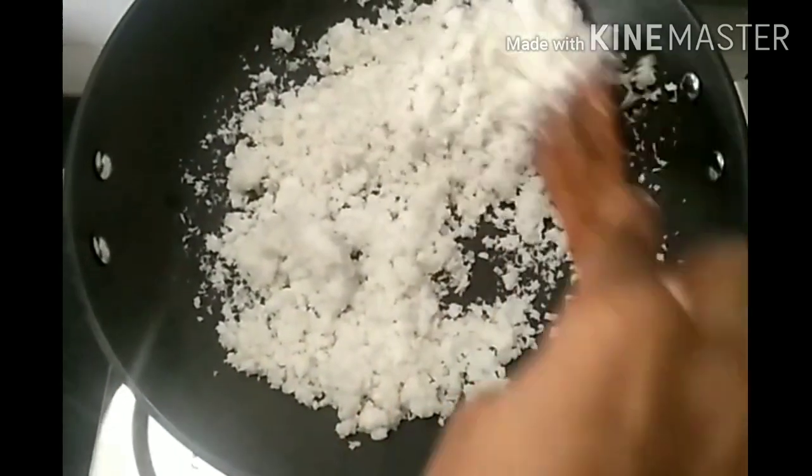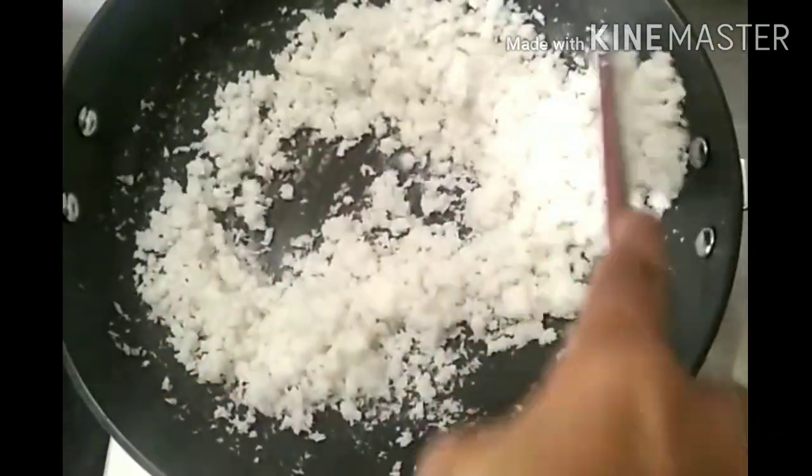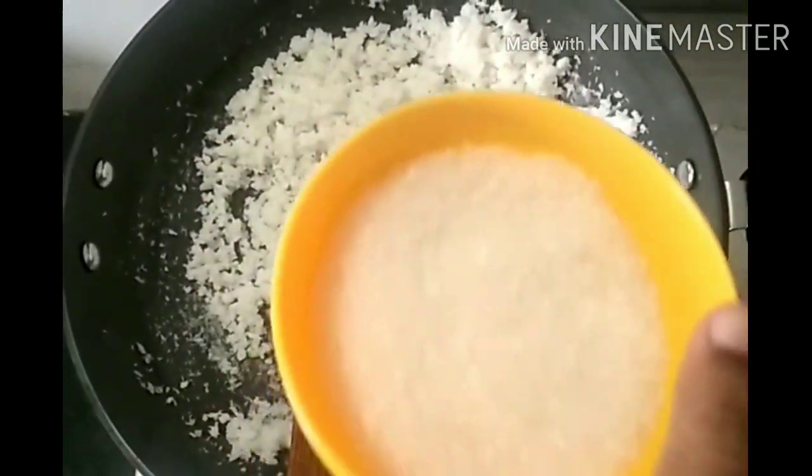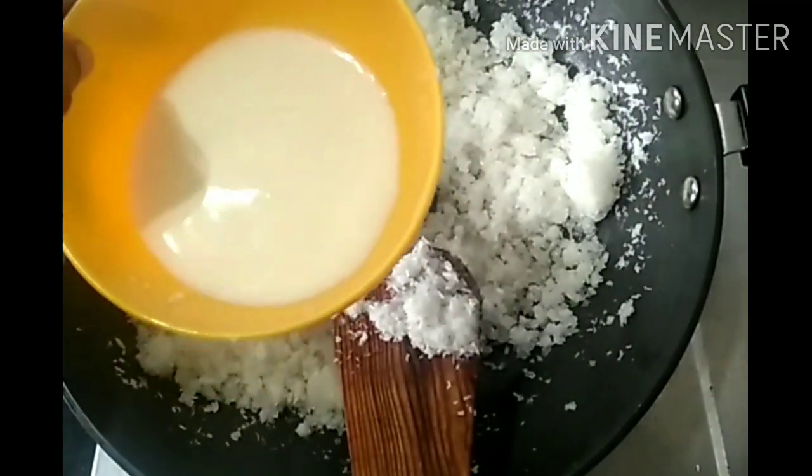I have to put a lot of moisture in the water. I will put the water in 1 to 1.5 minutes before the water. I will add some salt and put it with water, just a little bit.